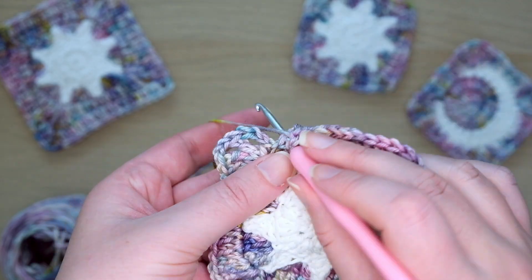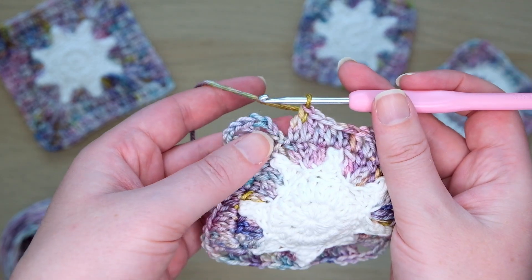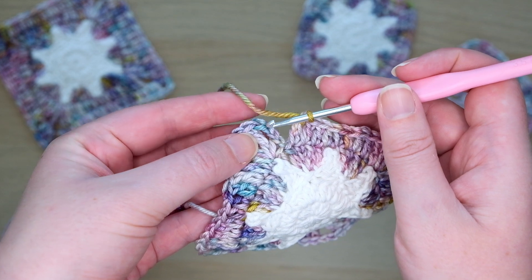Here at the end of the round I'm making the last extended double crochet. Then find the top of the third chain we made at the start of this round — this is just before the triple crochet we did here. Slip stitch into the top of this chain.